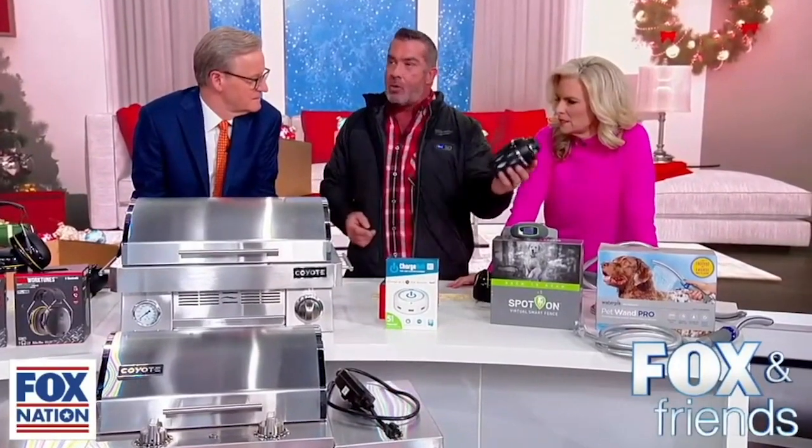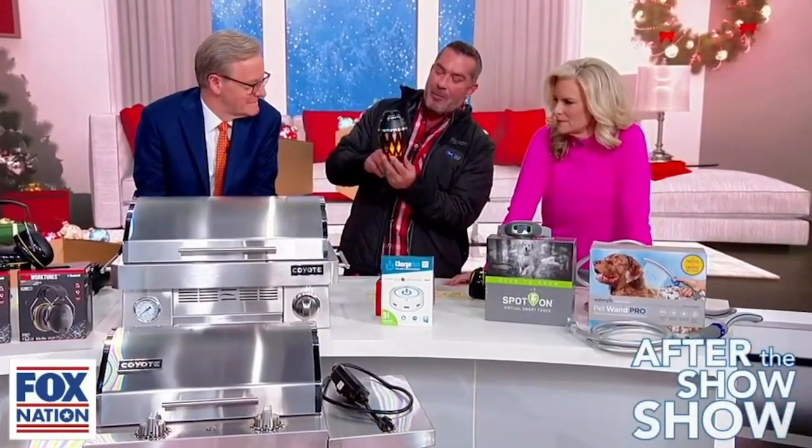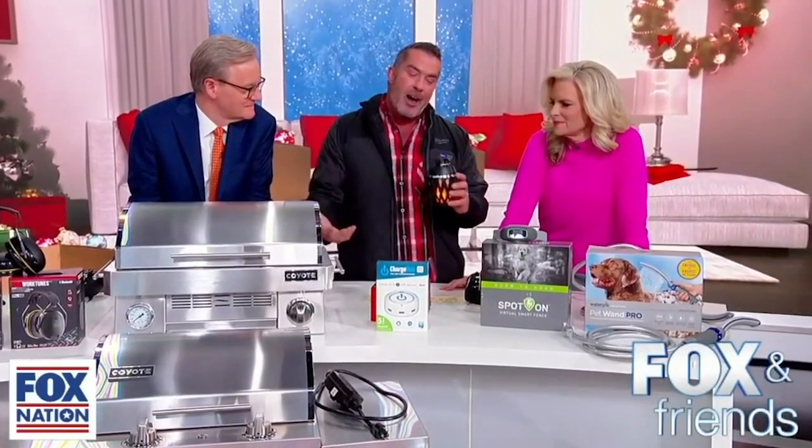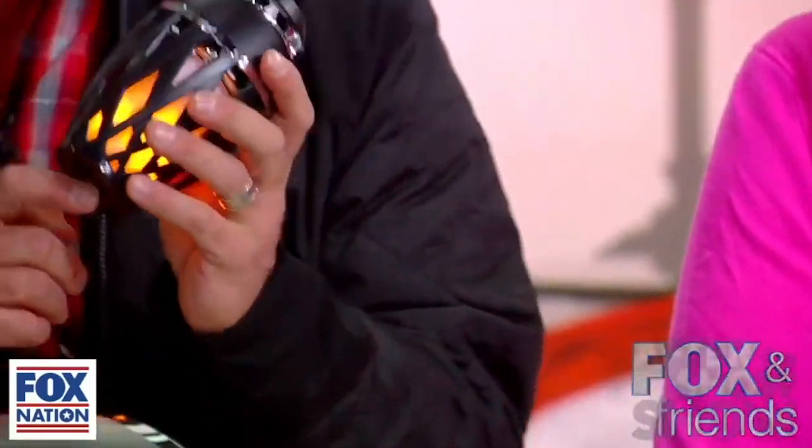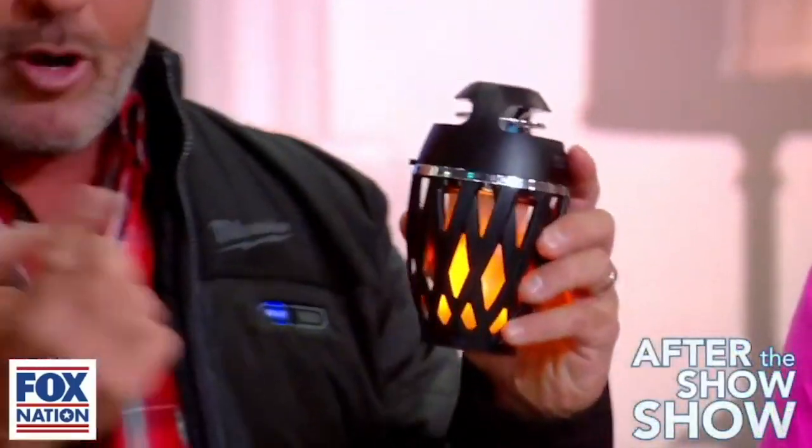It's a Bluetooth speaker you can take anywhere, outside or inside. The cool part is you press the button and it's got a built-in LED Tiki torch. I love it — it gives you a nice ambiance. You can put it on a pole; it has a pole mounting setting, so you can put it in the ground around your yard.